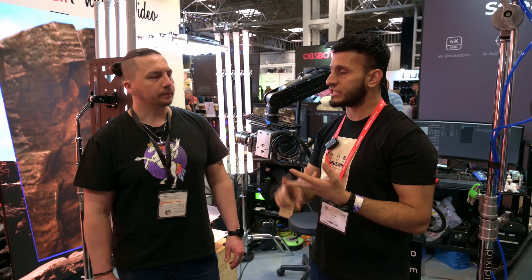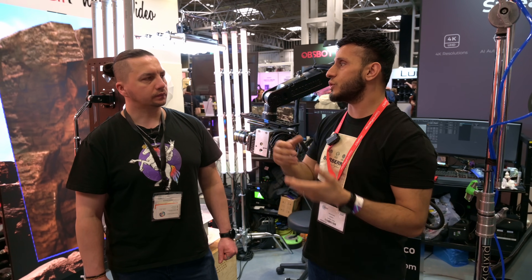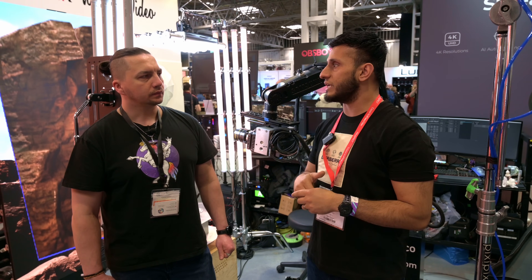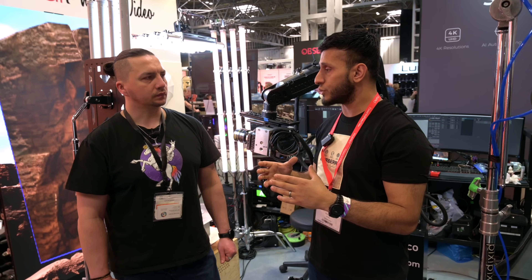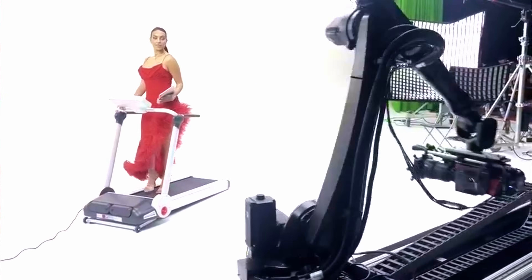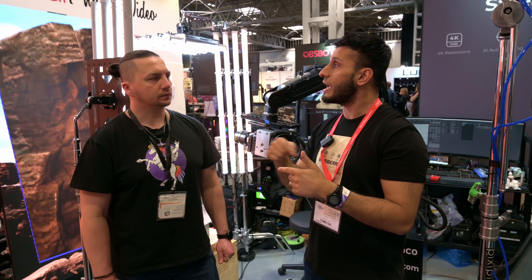The precision, repeatability, speed, and accuracy are unparalleled, and adding that to virtual production just elevates your shoots. What we have is the know-how of adding motion control turntables or any motion control device. We can even put a treadmill on it and encode that to our software, which then tells Unreal how far to go.